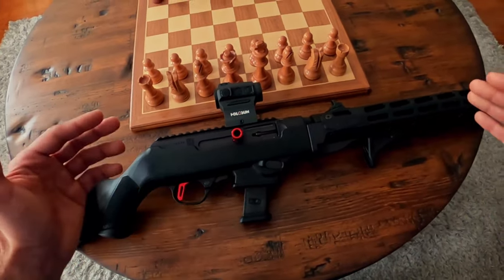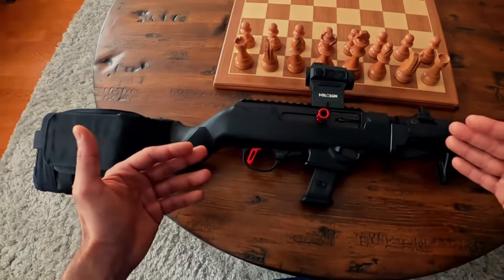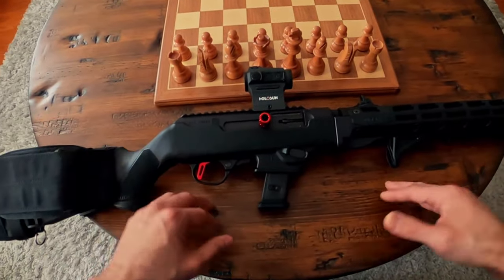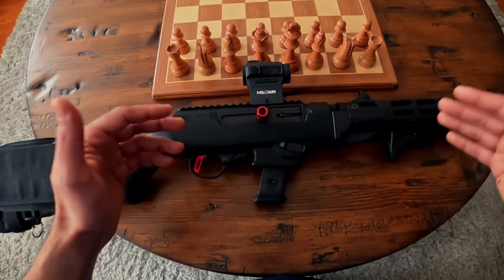Drop your thoughts in the comment section. Do you own a Ruger PC Carbine? What model, what variant, what does your setup look like? Thanks for watching this short review, hope you enjoyed it and got something out of it. Until next time, take care.